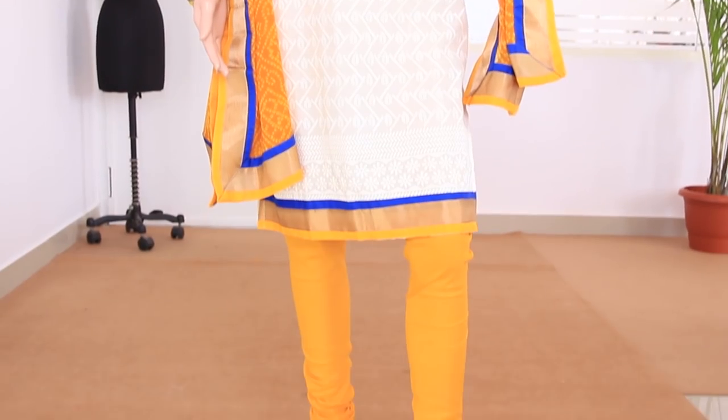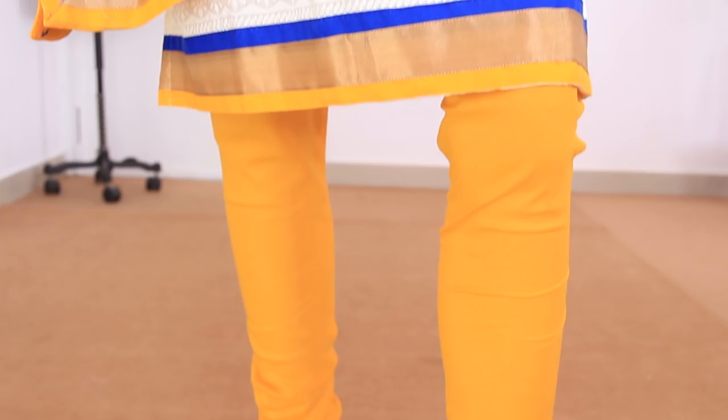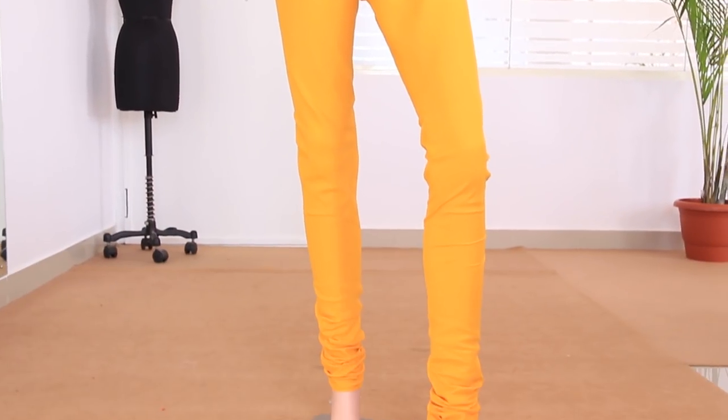Hi, I am Savita. Welcome to my online sewing class. In this class I will teach how to make churidhar pants, which is also sometimes referred to as push back or push up pants. These are fitted pants with gathers at the ankles, normally worn by Indian women with long kurtis or tunics. First I will show what measurements are needed and how to take the measurements, and then we will be marking on the fabric, cutting the fabric, and sewing the garment. So let's start.